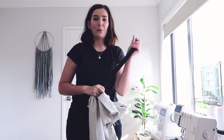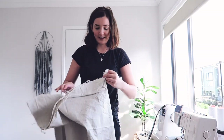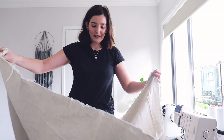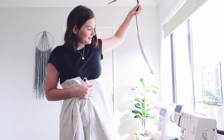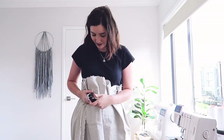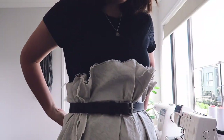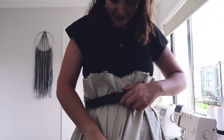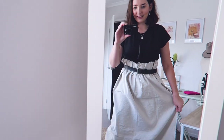I've grabbed a belt from my wardrobe and what I'm going to attempt to do is put the fabric around my body and hold it up with a belt. I just want to see how much fullness and how much extra length I have. It's basically going to be one big tube, overlapping about a centimeter for the seam. Looking at it like this, I definitely think there's going to be plenty of fabric.